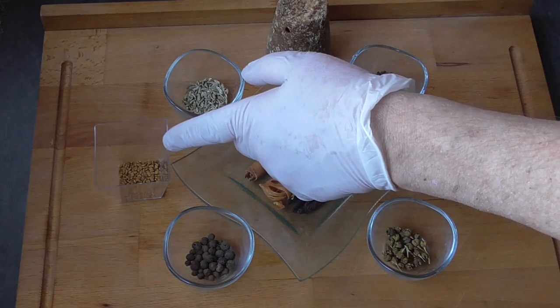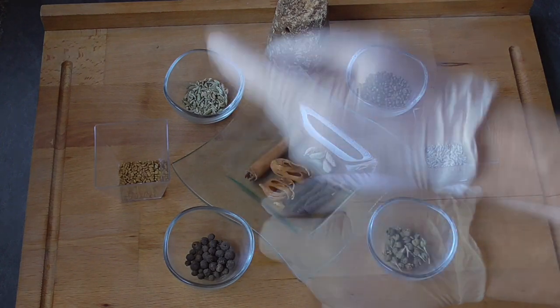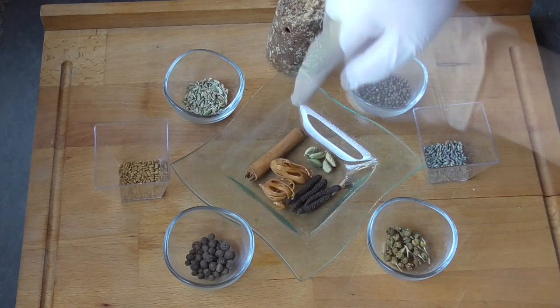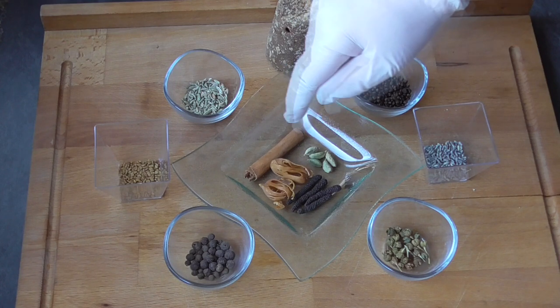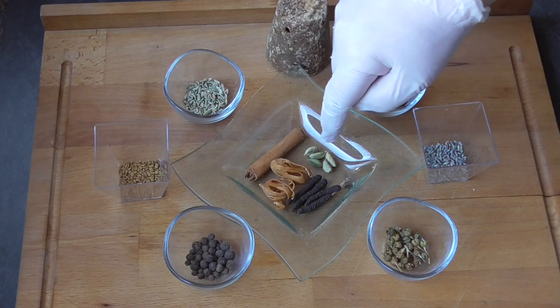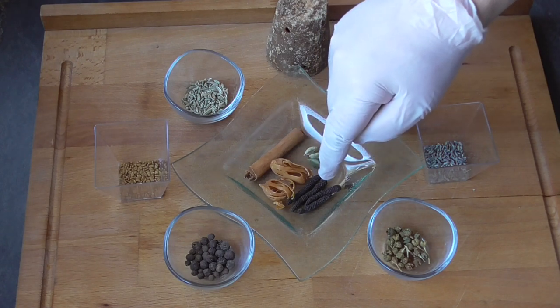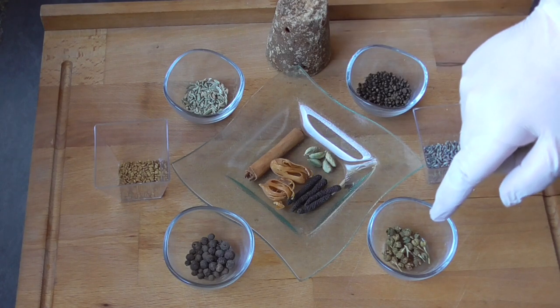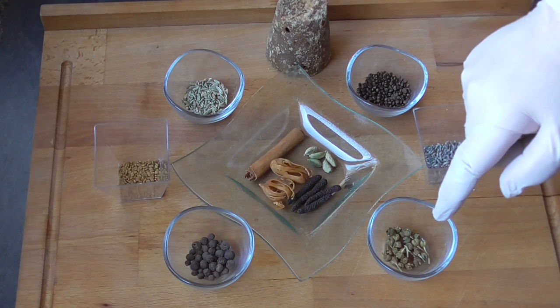We've got about a teaspoon of fenugreek, another teaspoon of allspice berries, a teaspoon of fennel seeds, we've got some Ceylon cinnamon — if you've got the cassia cinnamon I would use a little bit less — five green cardamom pods, two pieces of mace, four Japanese long black peppercorns, a teaspoon of passion berries, also called ruta berries. They're not related to the passion fruit, but they come very close in their flavour profile.